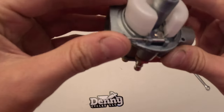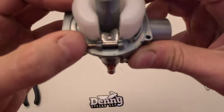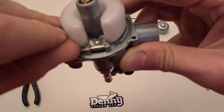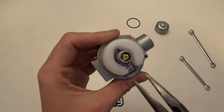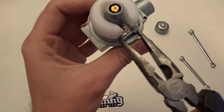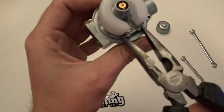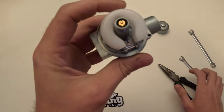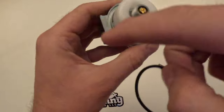Sometimes this takes a minute to line up — it doesn't always get in there the first time. But we got it lined up and pushed in pretty easily. You can take the pliers to adjust it if you need. On used carburetors you might need pliers to get it in there. Now that we've got that adjusted, we'll move on to installing the float bowl gasket.